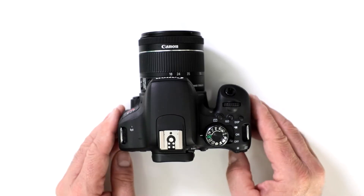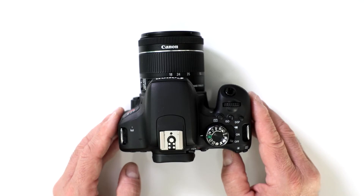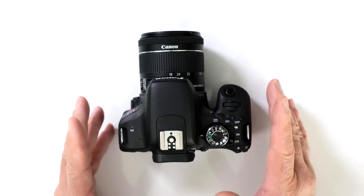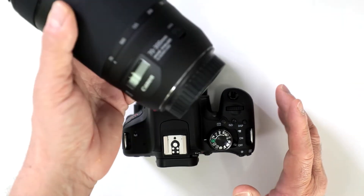If you recently upgraded from a hybrid camera like the PowerShot SX50 or SX60, how come the zoom on that camera is much more powerful? Well, you have to take into consideration that that camera had a built-in lens — you couldn't swap it out — so a lot of people are getting something like this.